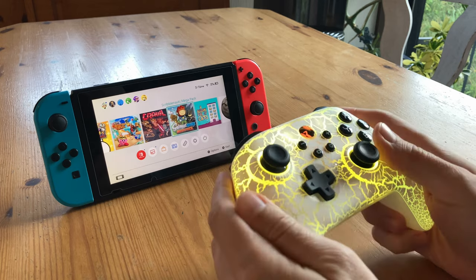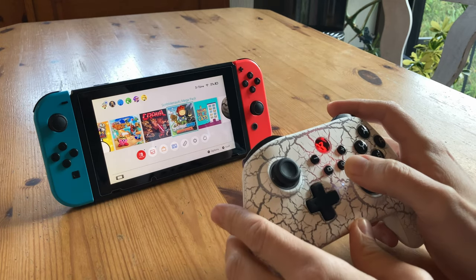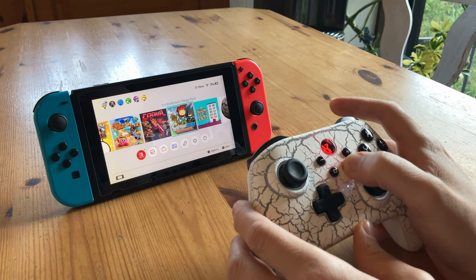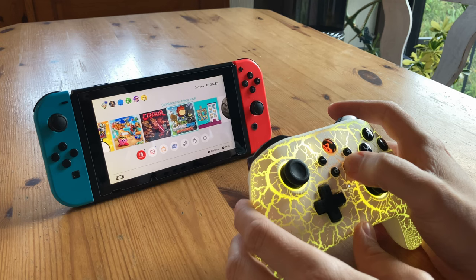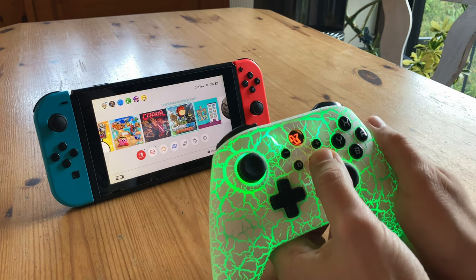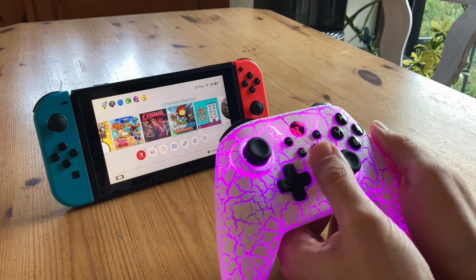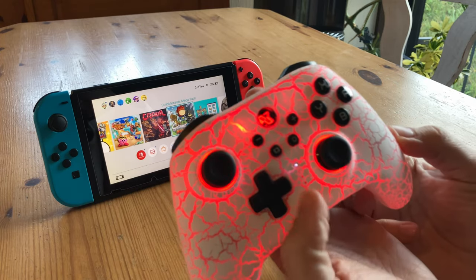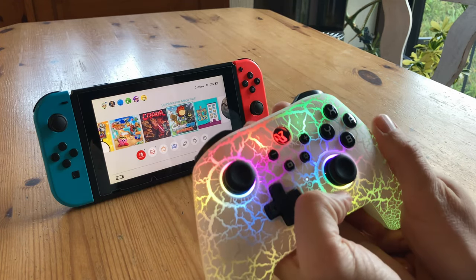Now that it's connected, let's try some of the other features. This button here controls the light — we can turn it off, or control its strength by holding it in. Give it one quick tap and it'll change the colour. We have two nice shades of magma, but if we tap this button twice, we also have gradients.